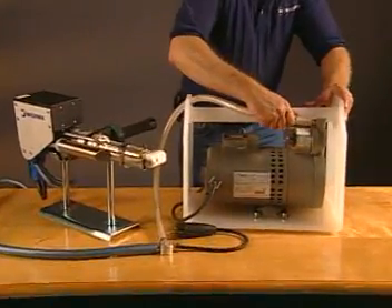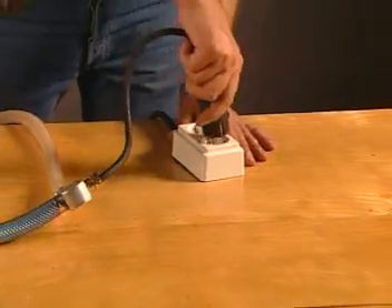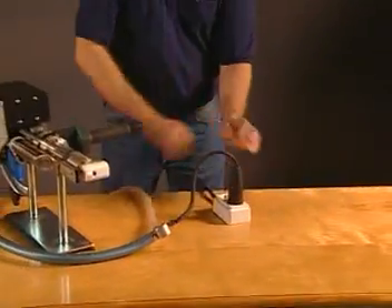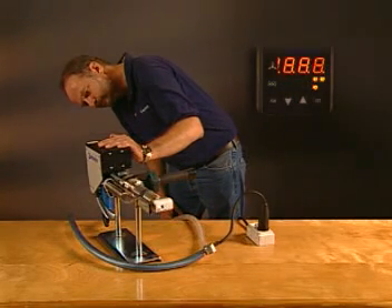Next, slip the gun's hose onto the blower's brass fitting and tighten the clamp as shown. Connect the gun to a 220-volt power source. Once connected, it will perform a brief self-diagnostic check. When this is complete, you may program the unit for your application.